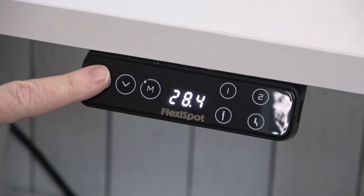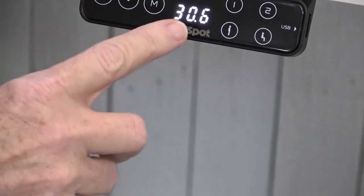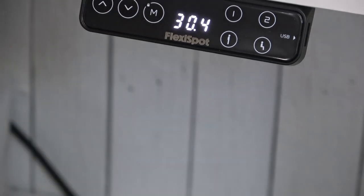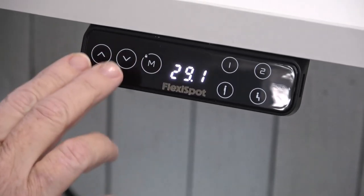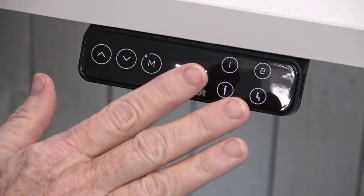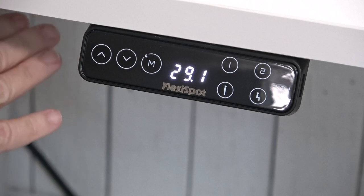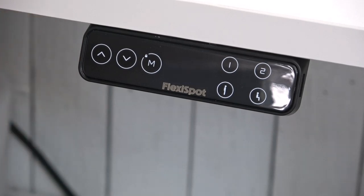Also if your table is in a raised position and something gets underneath it while it's coming down, you can hold both of these two buttons together and set a sensitivity so that if something bumps into it, it automatically stops and won't come down any farther.